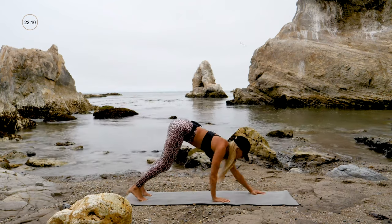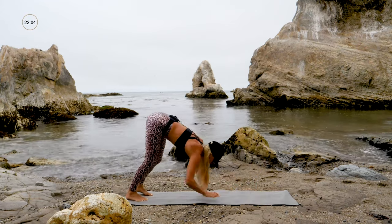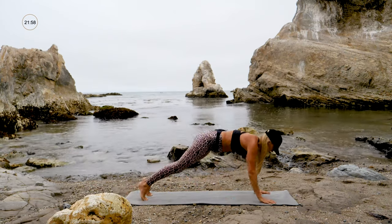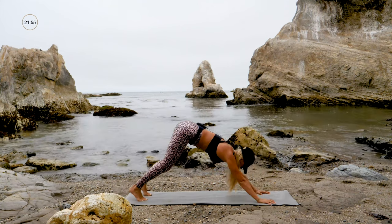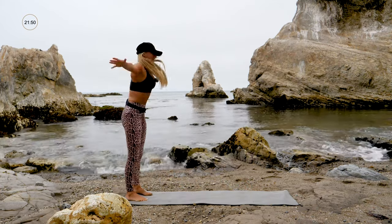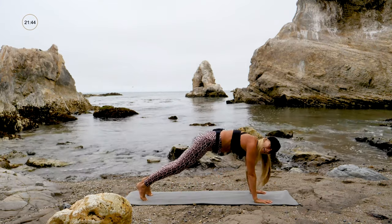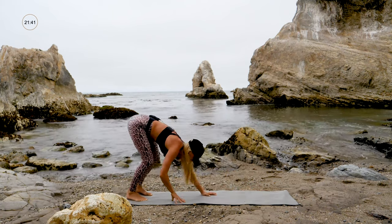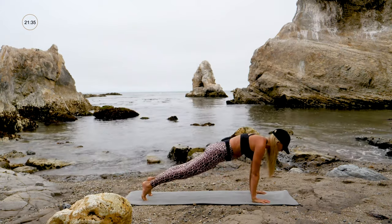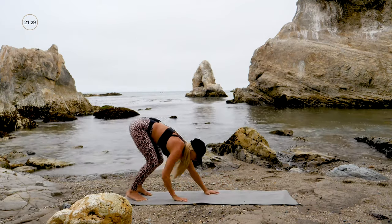Down, crawl forward — you can always come onto your knees to modify — downward dog hold, then hands back, lift up from your core. We want to work and strengthen our core not just so we look good in our bikini and speedos — it's functional. We're engaging our abs when we're picking up the kids, picking up the groceries. Lift up from the belly, stand up. One more — crawl forward to plank.